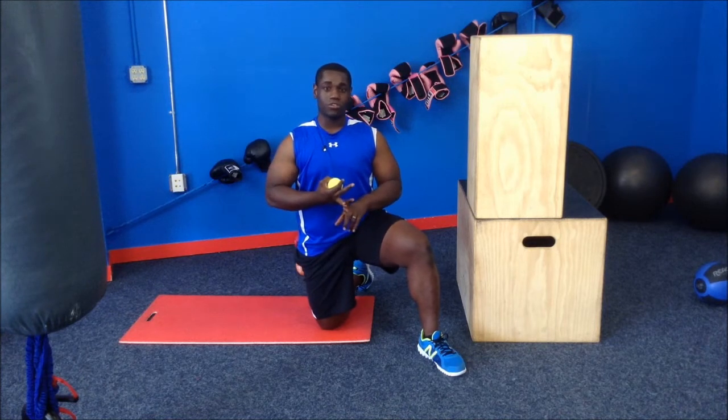Hey, Robert here with Forever Fit. I'm here to show you something fun that you could do to kind of jazz up your Friday. This is something great for you to do during commercial breaks or whenever you're looking for a little bit of core time and want to do it a little bit differently.